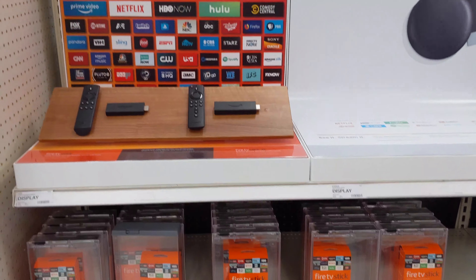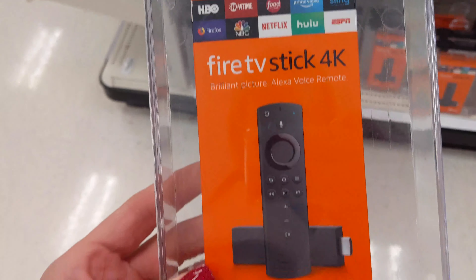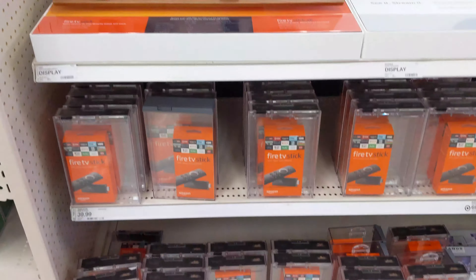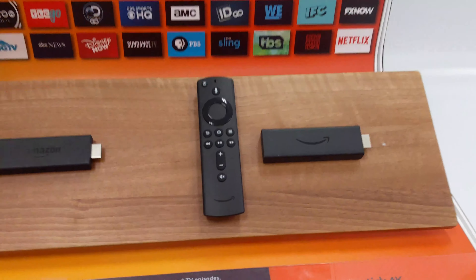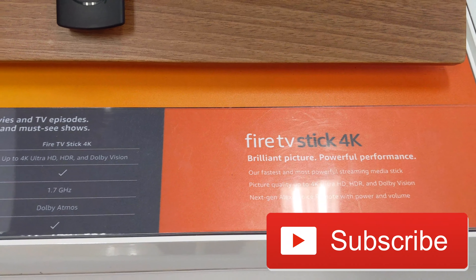Welcome to Andy's How I Did It channel. Today we're gonna unbox the all-new Amazon Fire TV Stick 4K and I'm gonna show you how to set it up. In the end I'm also gonna give you a few hidden secrets to the stick that'll make your user experience even better. So be sure and stick around all the way to the end and please like and subscribe if you like this kind of content.